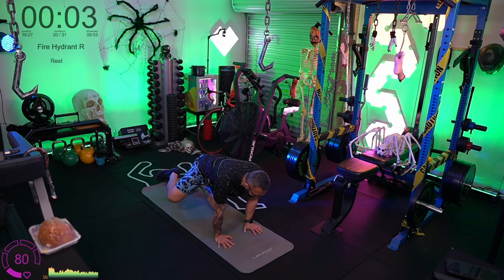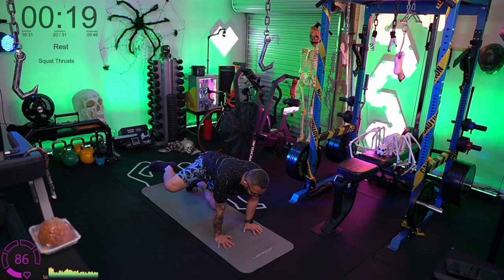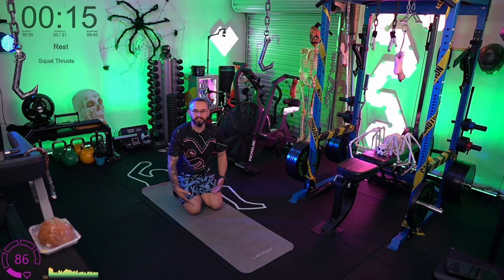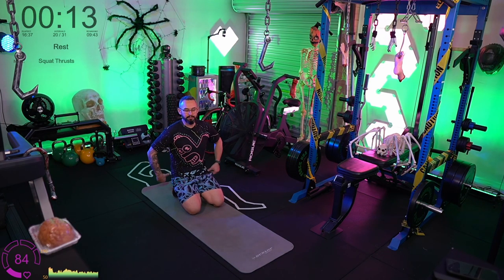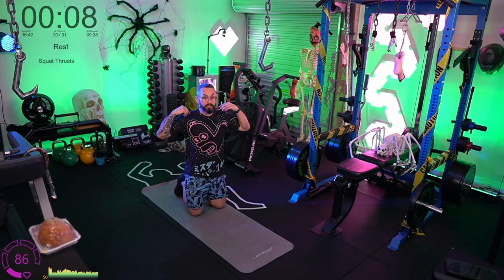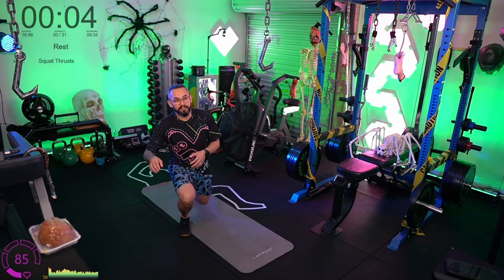Something in your body hurts, but it's not necessarily that piece of the puzzle causing the problem — that's just where symptoms show up. If your knee hurts it's often caused from up in the hips. If your back hurts it's often caused from the glutes or sometimes the upper back and shoulder region.